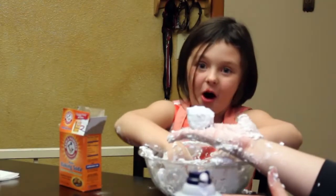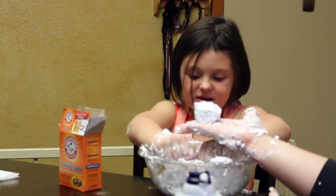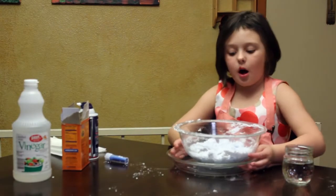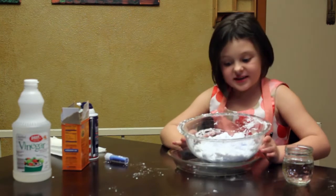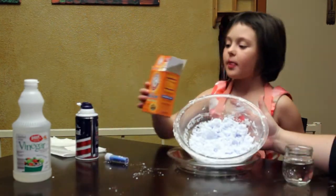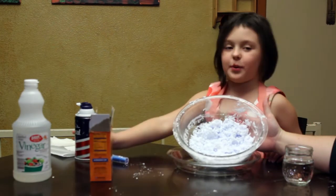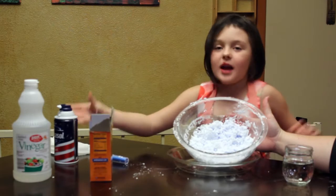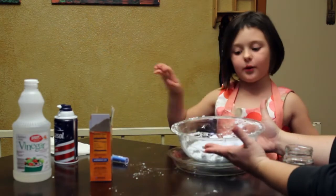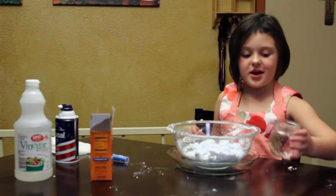And this is a snowball. It is the snowball that we made. Hi, this is how we made the snow. We started out with baking soda. We put the shaving cream and now we are going to put the vinegar so it will erupt and I am excited about it. Here we go.